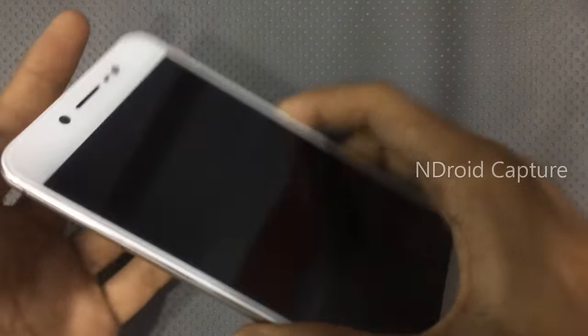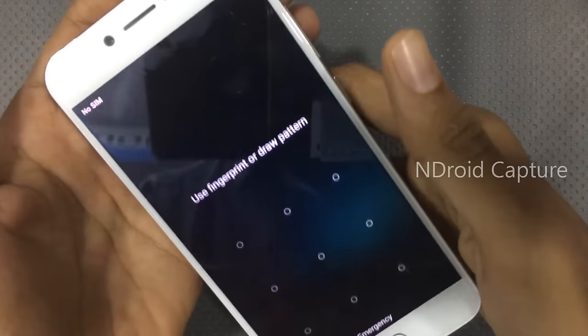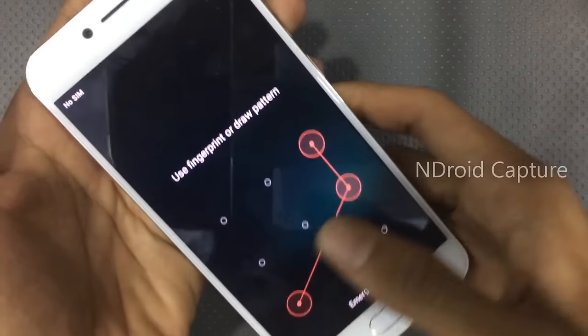Hello everyone, today I will show you how to hard reset Vivo V5 — Pantone lock remove, finger pin lock remove, etc.